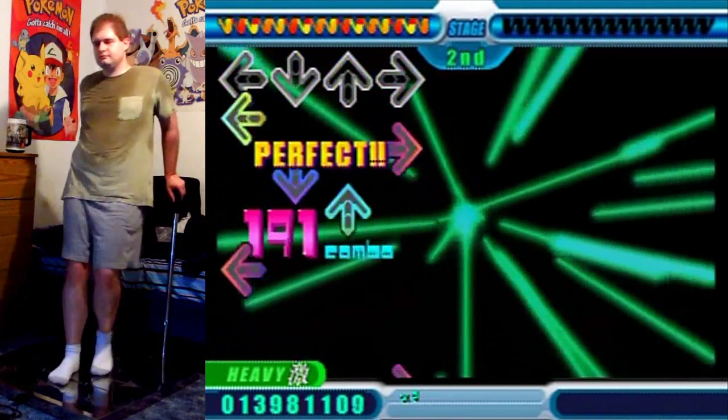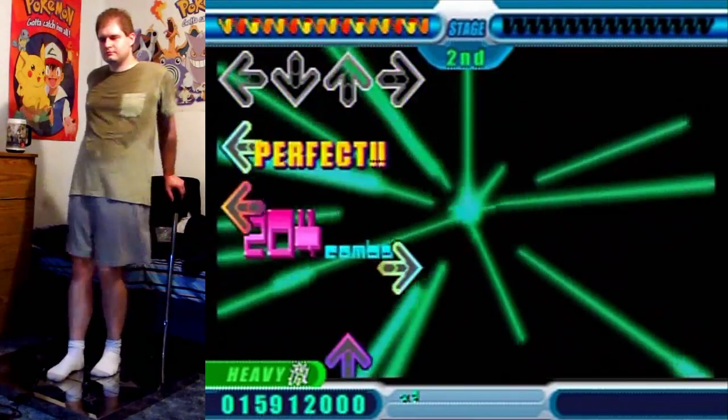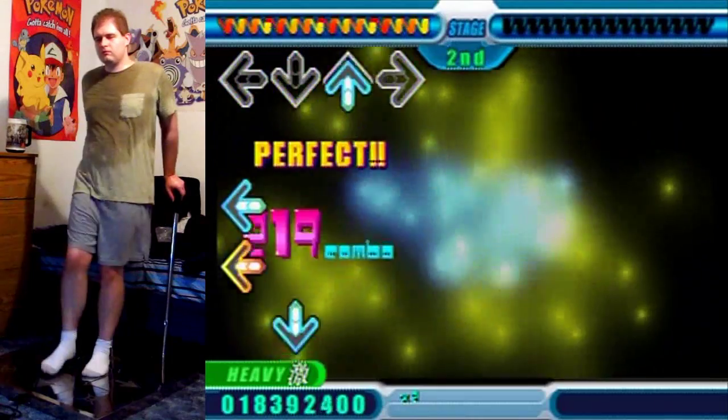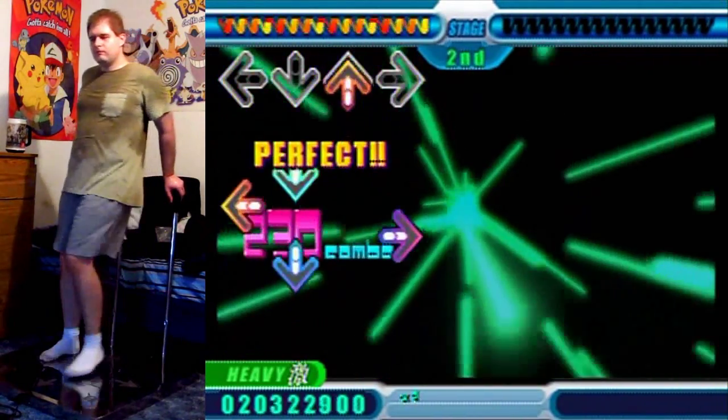You have to hit the same arrow twice in a row with the same foot. Listen to the slowdown here — even on the slowdown it still has that same BPM, only it's using 16th notes instead.